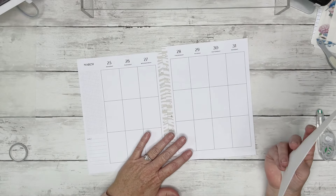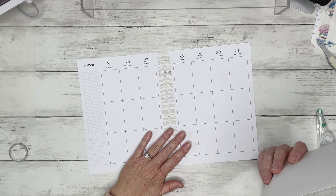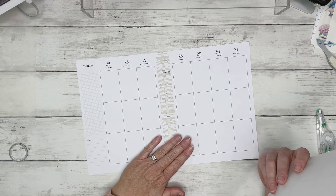Hey guys, it's Kasey. Welcome back to my channel. Or if you're new here, thank you so much for stopping by. Today we are decorating a spread for the week of Easter. I can't believe Easter is already here. It's March 25th through the 31st.